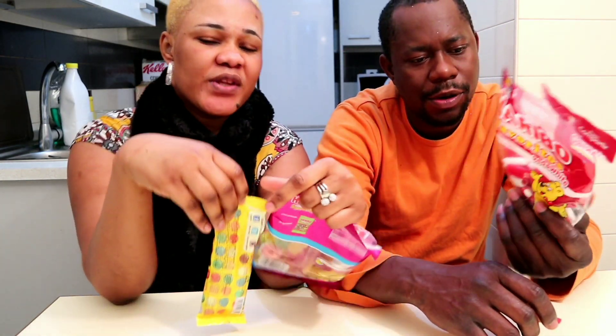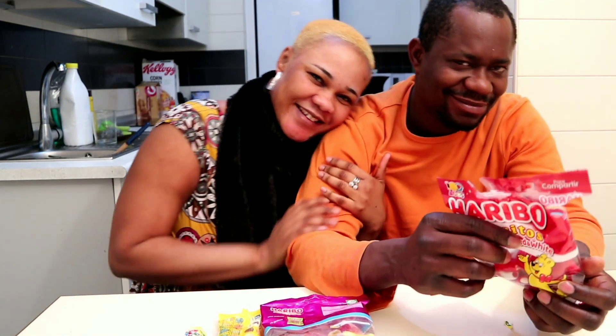My husband didn't know what I was doing, but I was pranking him at the same time we were trying Spanish candy — I was hitting him to see how he would react. Guys, I got him! He didn't really notice I was pranking him. He didn't even know!